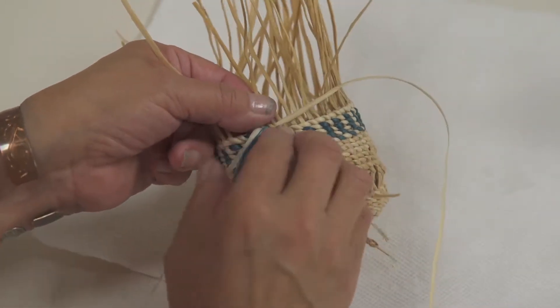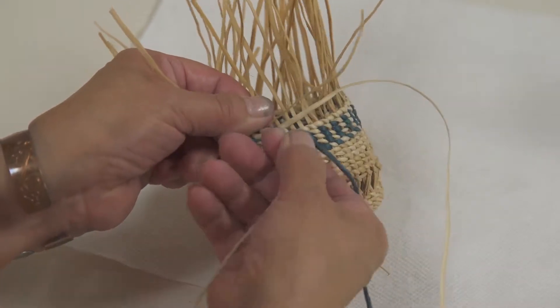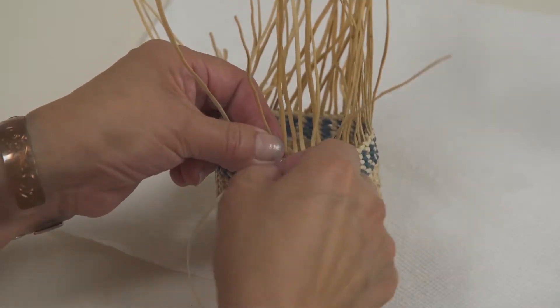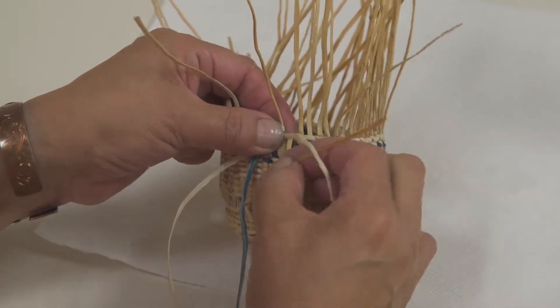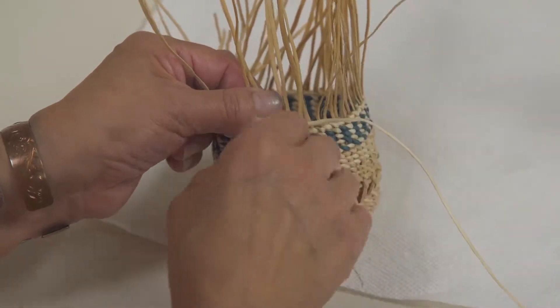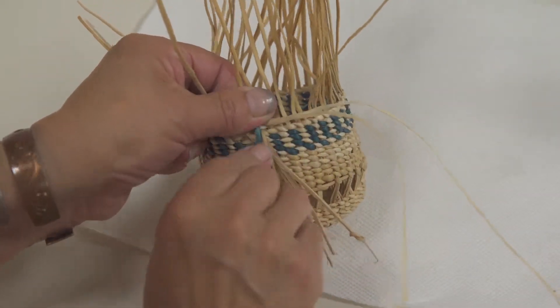That goes up. That one goes back, that one goes back. And I make notes, like how many work it was.